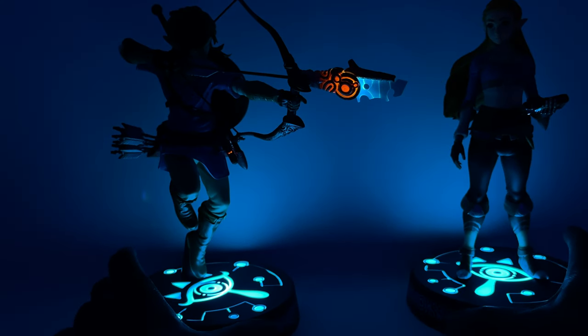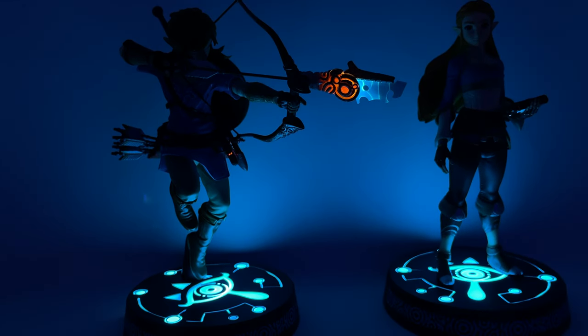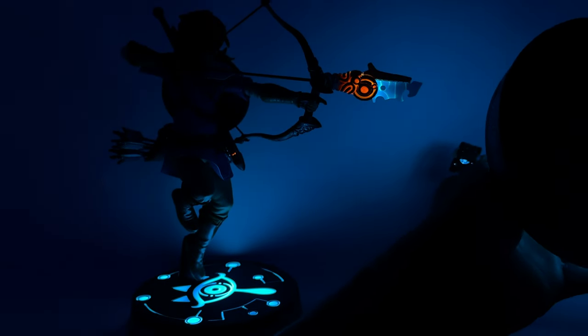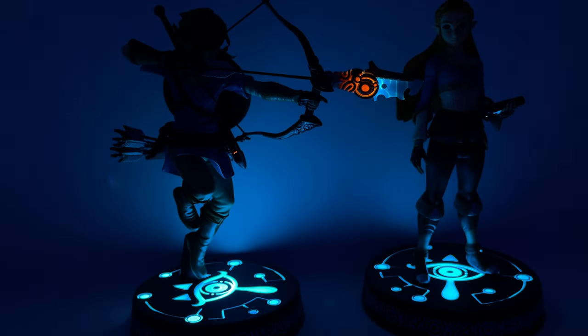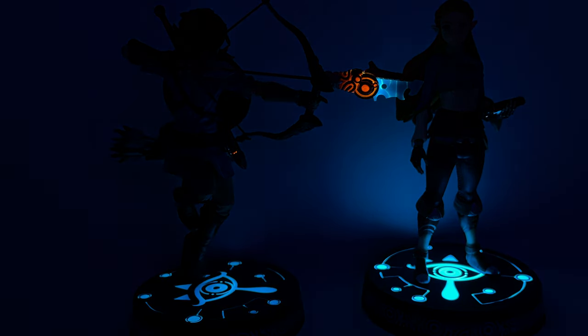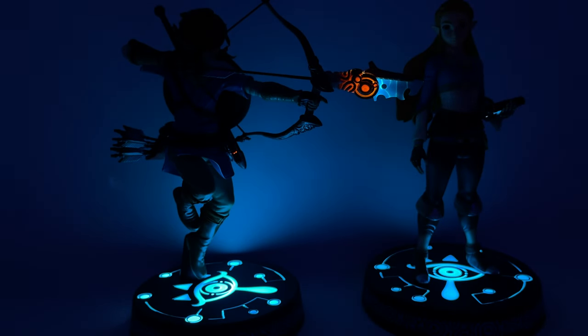I'll turn the lights down a bit lower to reduce the washout on camera. These are really cool light-up features — I love both of these figures a lot. Video game fans and especially people who love this franchise are going to absolutely love these. Is it worth it? Absolutely. They're two beautiful PVC statues. You can also switch to a separate setting that allows the lights to pulsate — they go on and off periodically. There you go — Link comes on, and Zelda does the same. Fantastic.